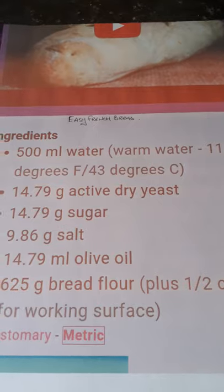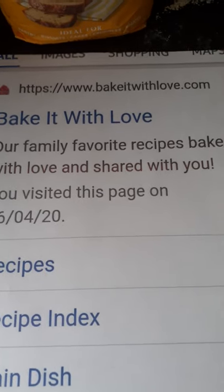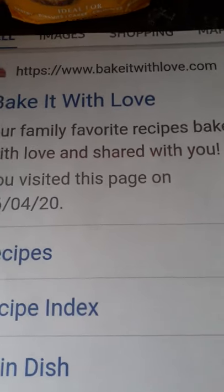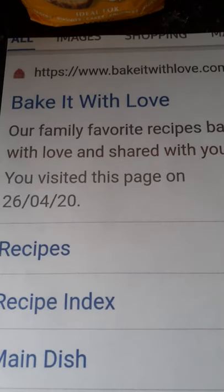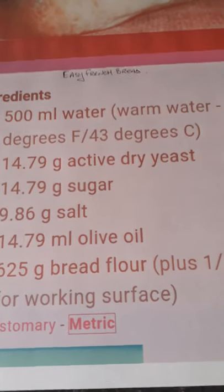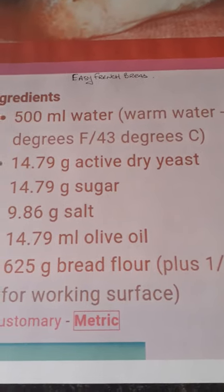So I found one on the internet called Bake It With Love. There seems to be lots of different sites with similar names, so this is the one you need to look for. I did find a Facebook page but it didn't look like this lady's recipe — she seems to be called Angela. This is her recipe for quick French bread, and I've made it a couple of times and to me it's the nearest that works out pretty well.